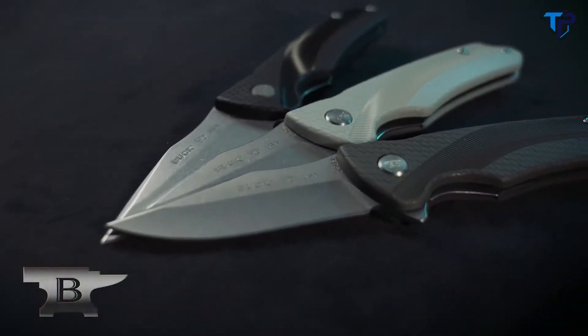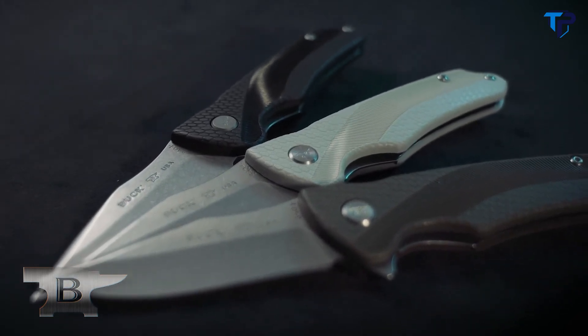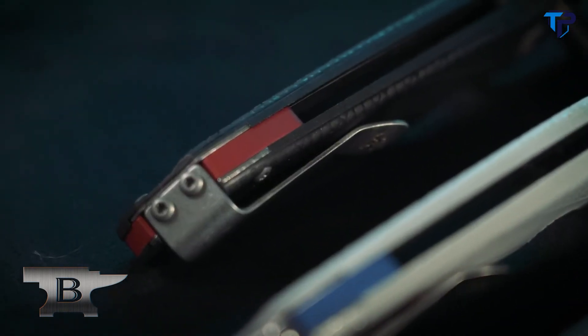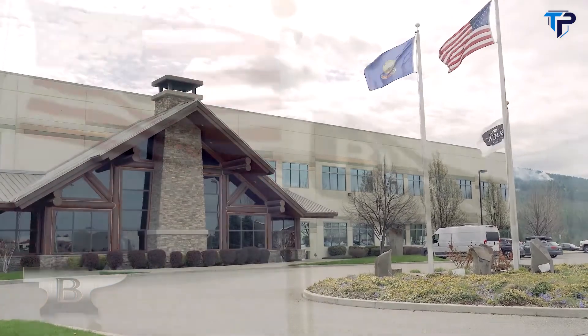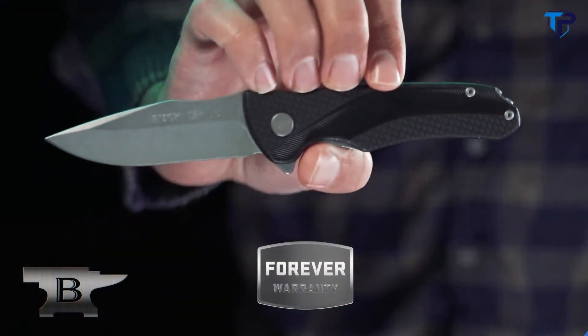The 840 Sprint Select is available in three color combinations: olive green with yellow spacer, gray with blue spacer, and black with a red spacer. At only 3.2 ounces, it's so light you might just forget that it's in your pocket. Made in Post Falls, Idaho. Guaranteed forever. The Buck Knives 840 Sprint Select.